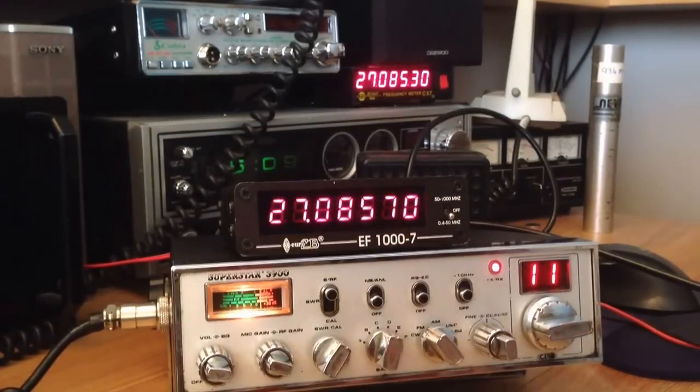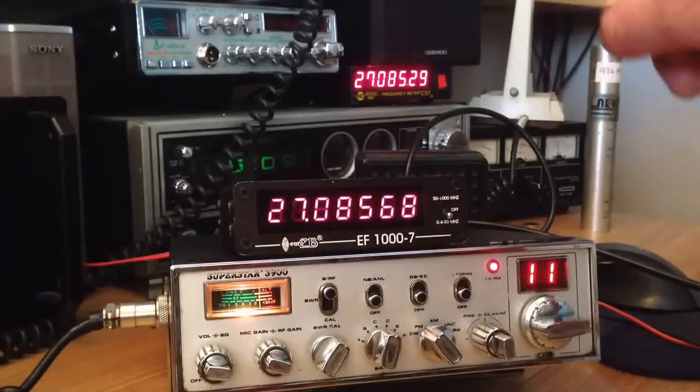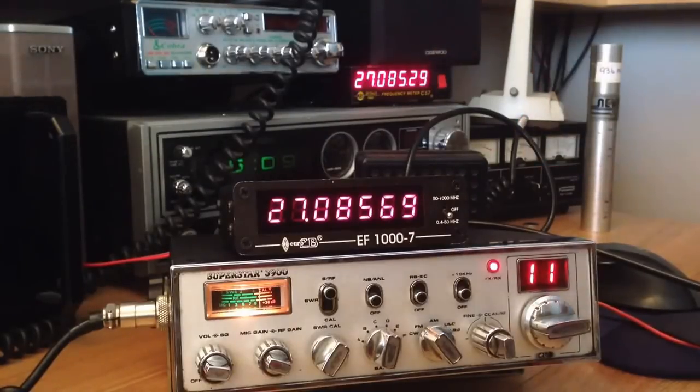We're on channel 11 which is 27.085 MHz. The new counter is reading 27.056 and the old one is reading 27.085 — so close enough. In a big grand scheme of things that is relatively accurate.